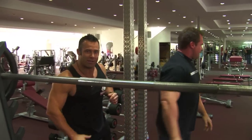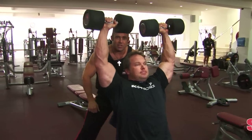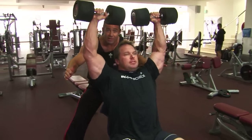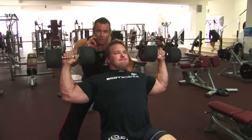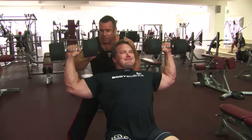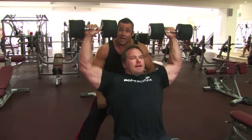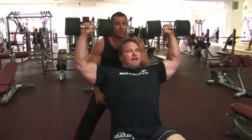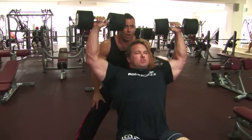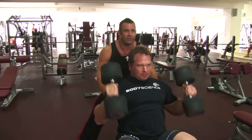Straight over to the dumbbell shoulder press with Justin Wessels. 15 repetitions here, folks. Constant tension. Justin goes a little bit wider with the press in an arc type of motion — the delts love that arc motion, they love the constant tension. Again, you can see Justin's not locking out at the top, keeping the tension on the delts. 15 reps. Constant tension on the delts, making them work. Nice and wide, folks — arc, tight motion. Not locking at the top. 15 reps. Beautiful.